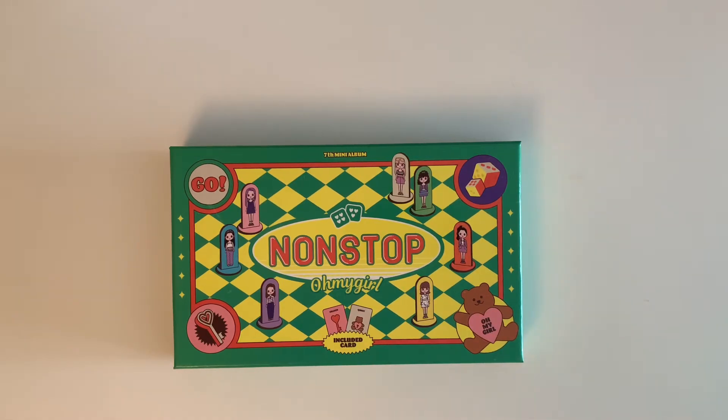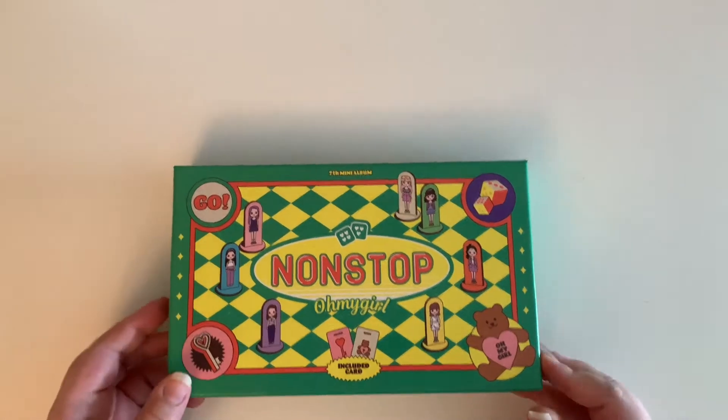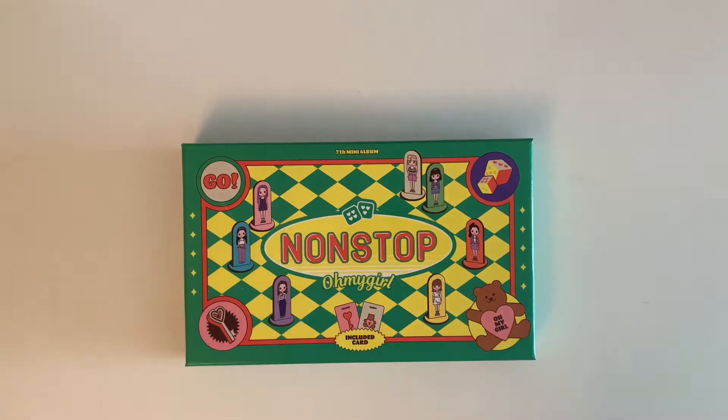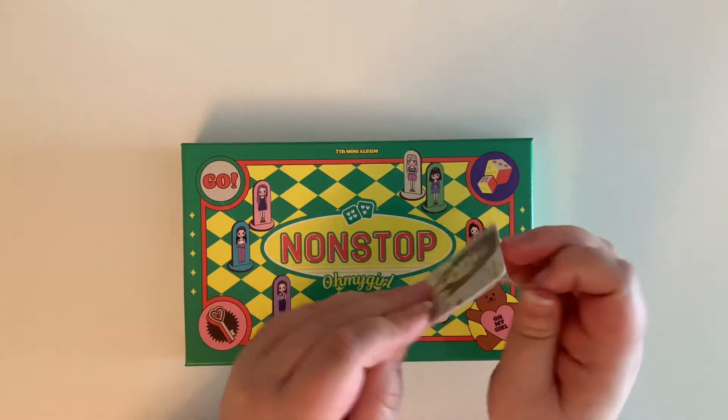I only have the one version here just because I saw the photo cards from the other version and felt like I didn't need both. So I bought the Chance version. We are going to unbox this today. I did buy it from Kpopmarket01 so I do have these freebie cards, so let's go through those quickly.